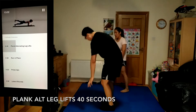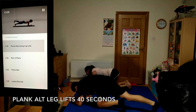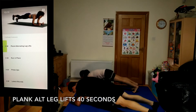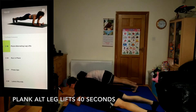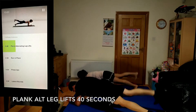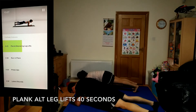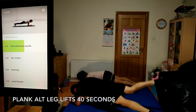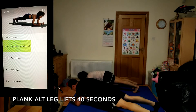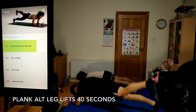Moving into plank alternating leg lifts, 40 seconds. Keep the back of your neck long and your shoulders relaxed and down. Spread your feet out for more stability, or keep them close together for more of a challenge. 10 seconds — keep going.